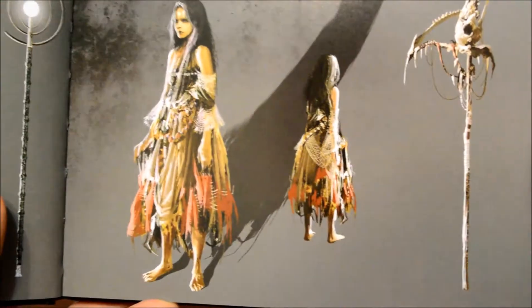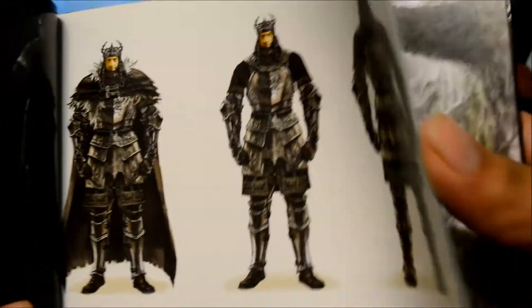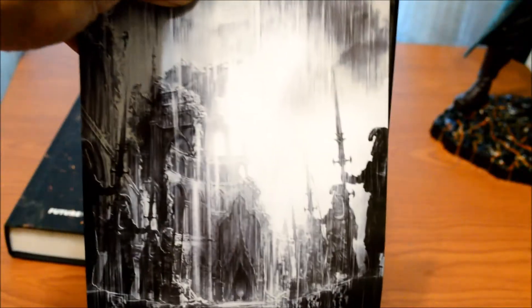Hopefully that light doesn't cause too much problems. Some of the worlds — oh, that's beauty right there. Oh, that's gorgeous. Just really, really gorgeous.